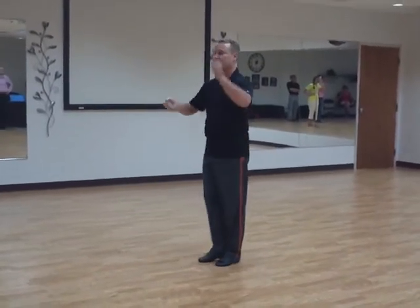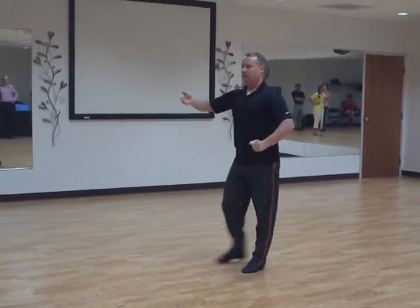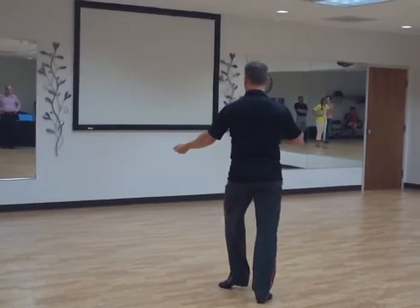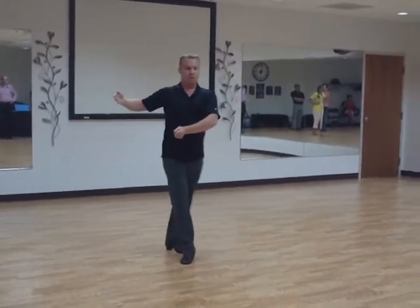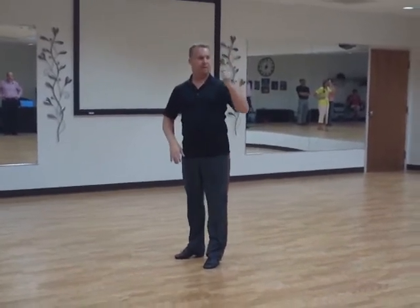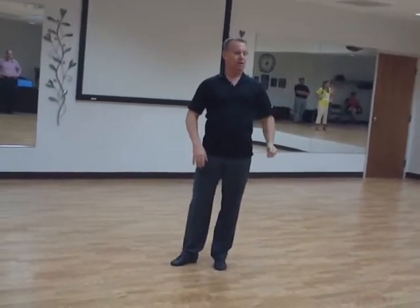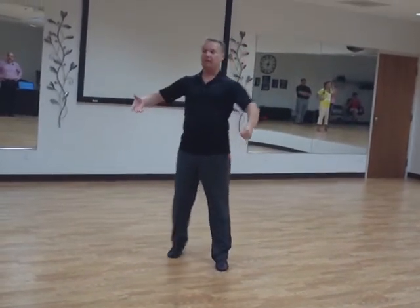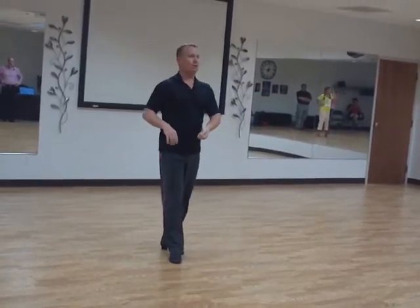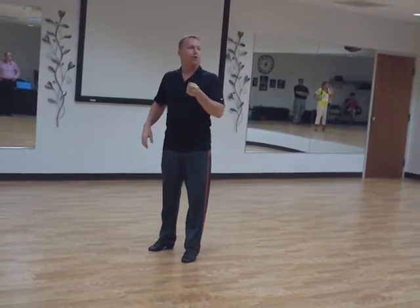The last thing we did was our fifth positions. Leaders went quick, quick, slow — lowering the hand — quick, quick, slow. Keep the right hand closed, we rock back — quick, quick, slow — rock back, close it up, lift the hand. We talked about the levels of the hand: closed position, underarm turn, closed position, lowered hand. So when we're lowering that hand, it's going to stay down the entire time. There's going to be a tendency where you want to go quick, quick, slow and lift that hand up — don't do it.